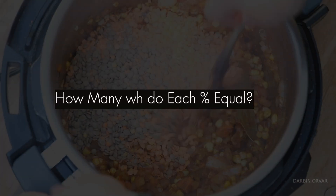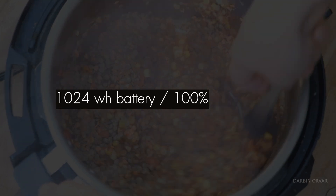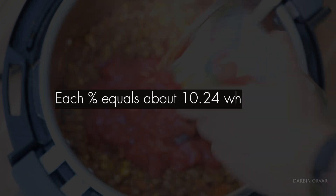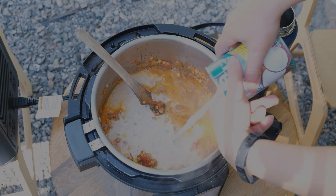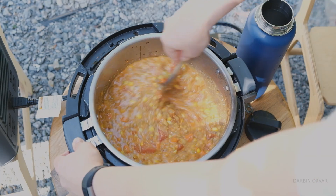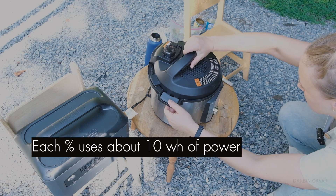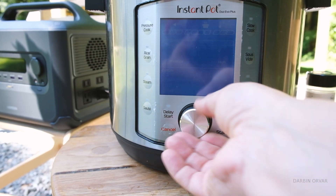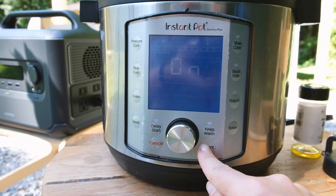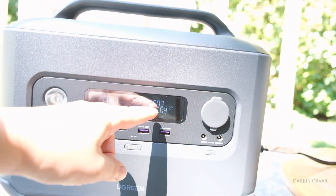To calculate energy used during these tests: we have 1024 watt-hours divided by 100, so each percent equals about 10.24 watt-hours. Battery percentages aren't always perfectly linear, but for simplicity let's say each percent uses about 10 watt-hours. We set the Instant Pot for eight minutes on high.